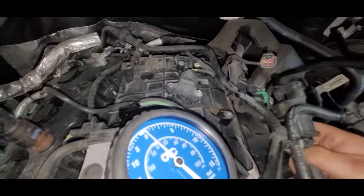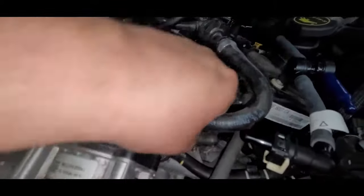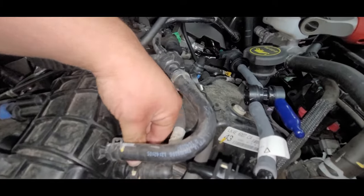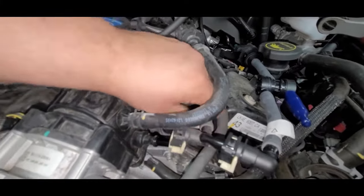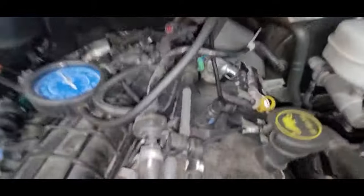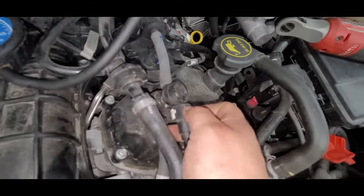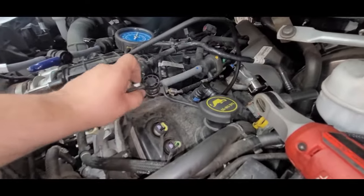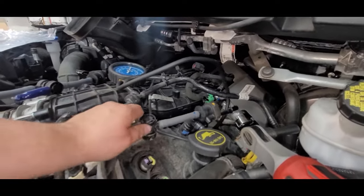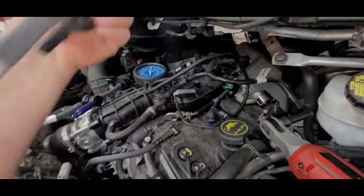We've already removed our side here. These connector tabs — if we can get a good view on them — push in on one side, push in on both sides and push down. If you got two hands free, they're very easy to do. Remove that. Same thing with our other side here, just push your tabs in and pull out. Boom — there's our vapor management valve.